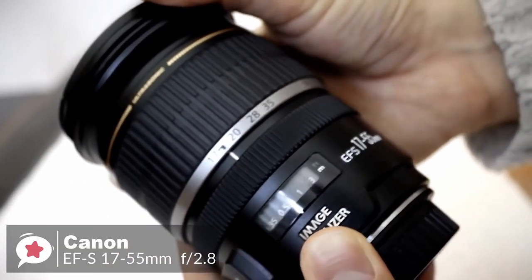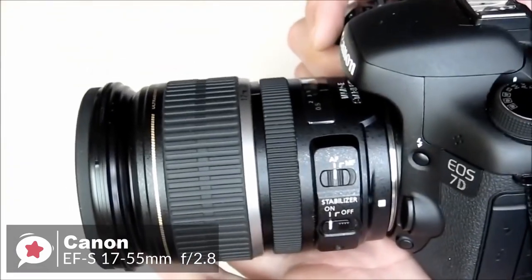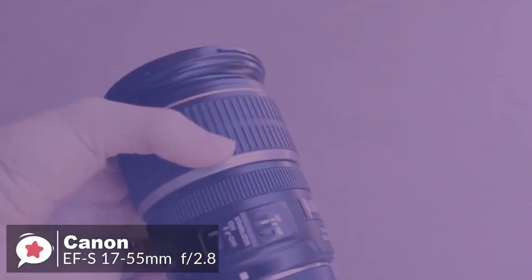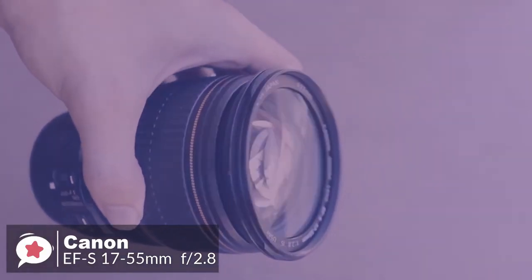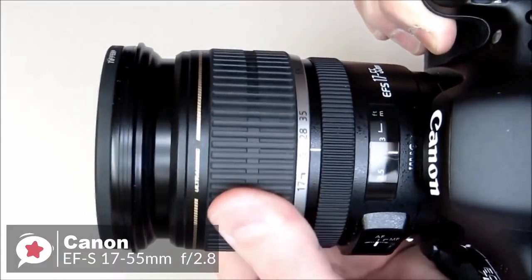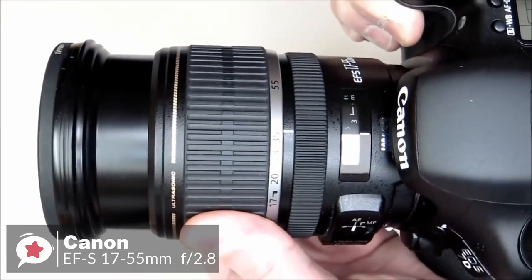Design-wise, the Canon EF-S 17-55mm lens is big and heavy, but it doesn't feel unbalanced even on the smallest Canon SLRs. Tipping the scales at 645 grams, the lens feels solid. The focusing ring is fairly narrow but has a rigid rubberized grip band. There's also a useful distance scale on the lens barrel in feet and meters.